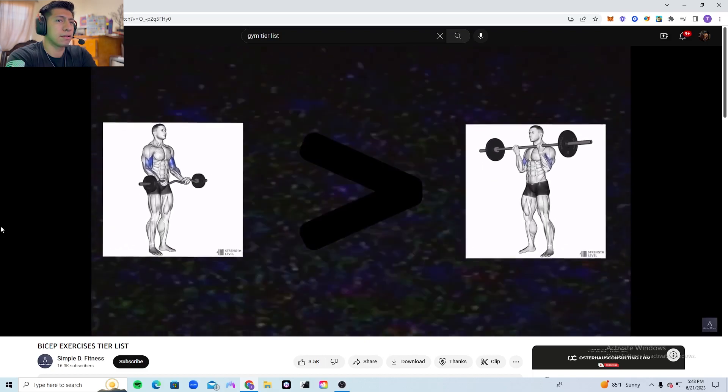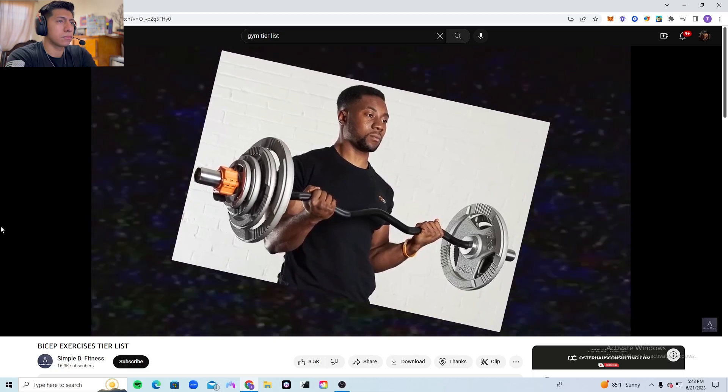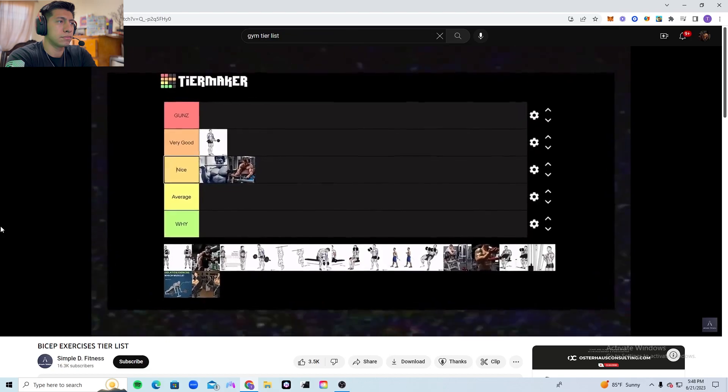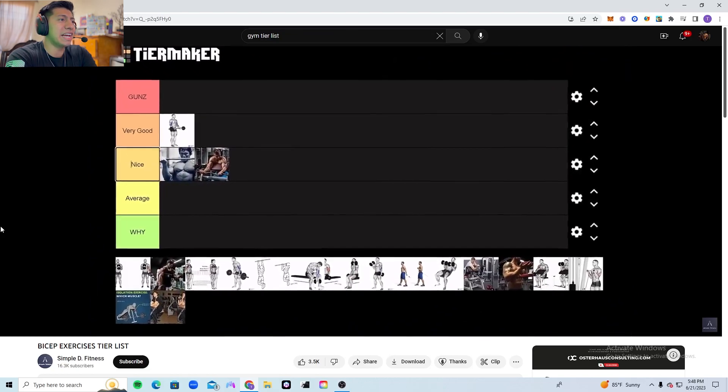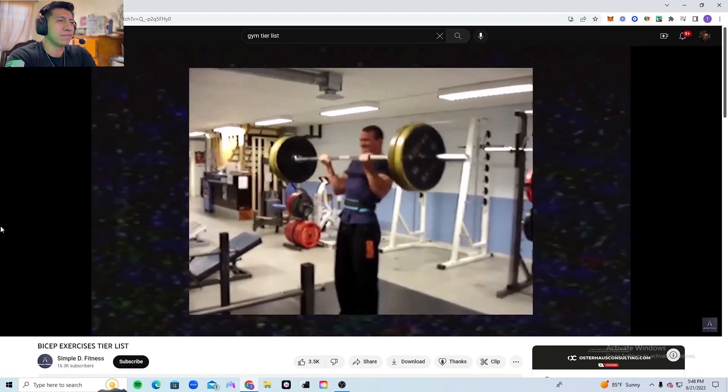The EZ bar barbell curl is the better version of the regular barbell curl. You can pretty much do everything with this exercise without any wrist discomfort, and I find it to be easier on the shoulders as well. Therefore it goes into the very good tier — a step above the regular curl.